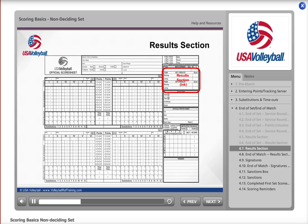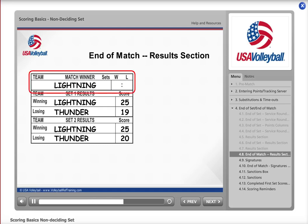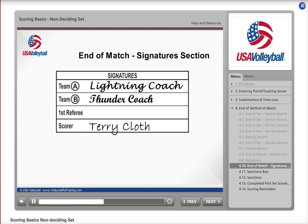At the end of the match, there are a few additional things to complete. Fill out the set 2 results, then fill out who won the match followed by the number of sets won and lost. In this case, Lightning won the match 2-0 over Thunder. Check over the score sheet to make sure everything is properly completed and the signature section is filled out. Once you have confirmed everything is correct and the right team is winning, sign your name in the last box of the signature section. Then make sure the referees have the coach from each team sign the appropriate line. Finally, the first referee will sign the score sheet after checking it over.